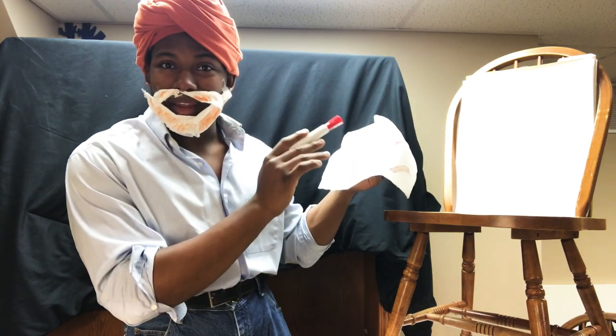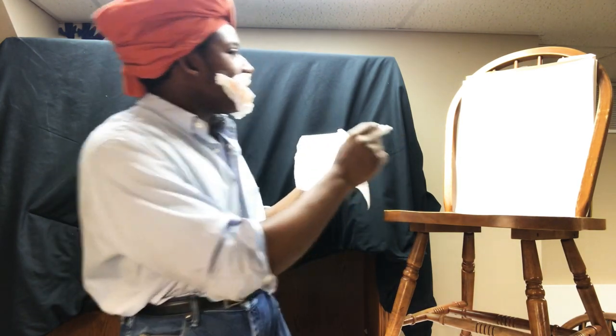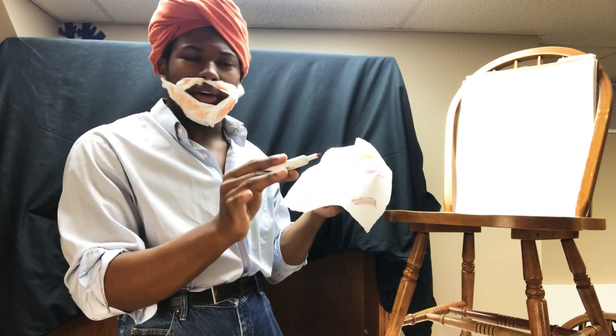We're just going to paint something real lovely, just like so. So we have this red right here. We want to do a forest, a redwood forest.